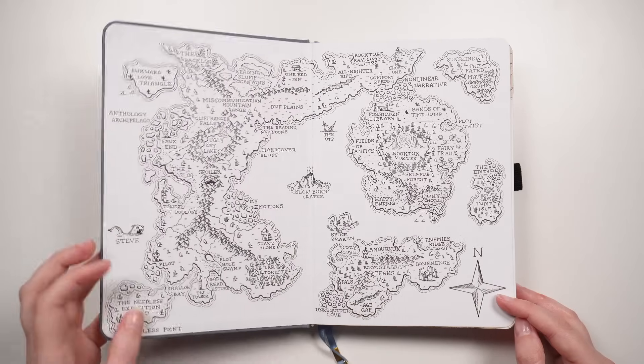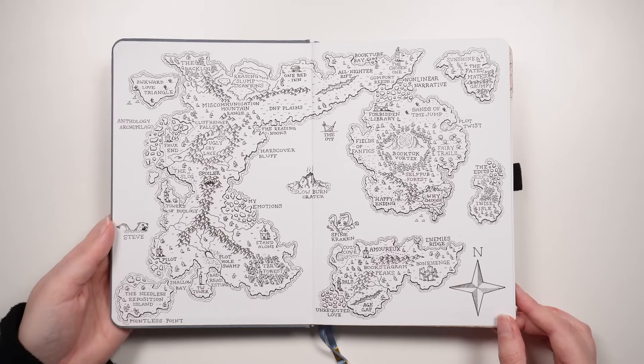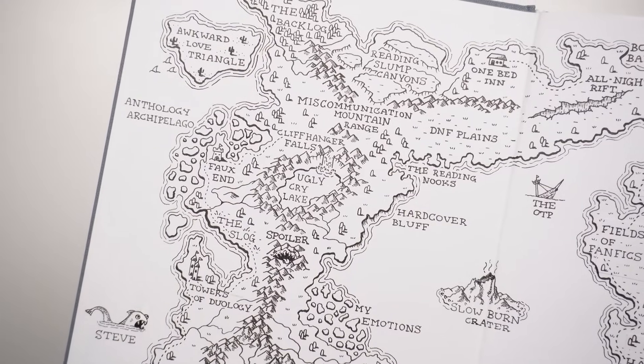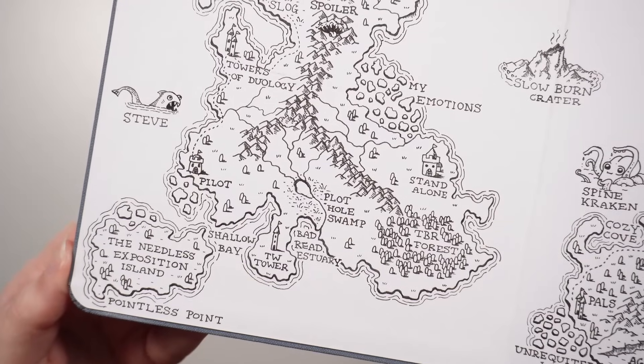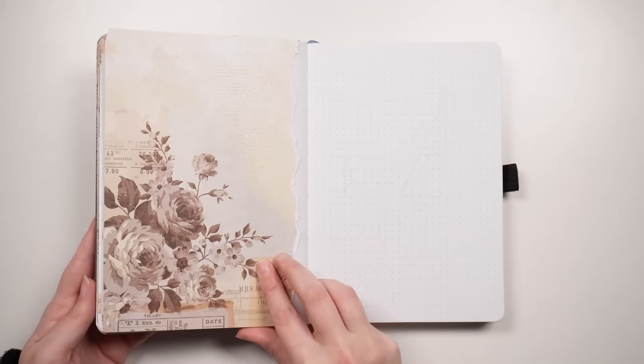This one is an A5 journal from Archer and Olive, and on the inside cover I decided to put in a fantasy map. This one isn't a real place, it's just make-believe, and it's filled with a bunch of reading tropes and fun little quirky bits and pieces. It was so much fun to set up, but it did take me a hot minute, so I've got it available as a printable, which is linked in the description box.